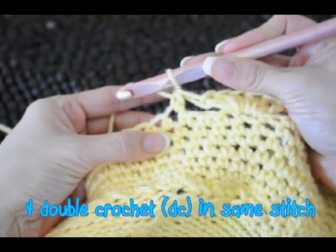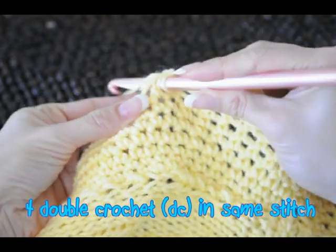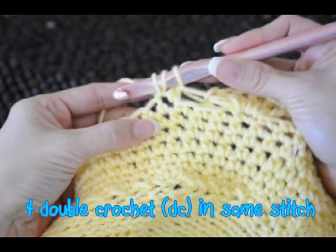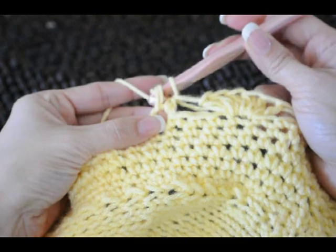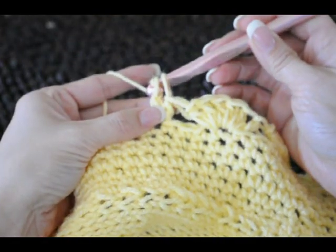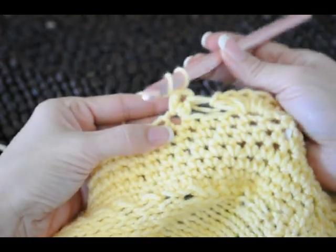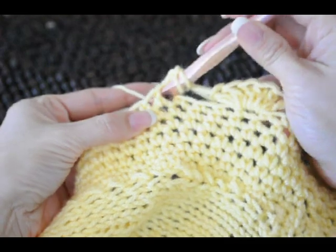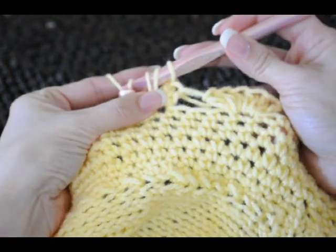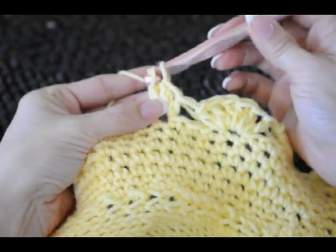Now four double crochets go in the middle — all in the same stitch. Wrap your yarn, go through the same stitch, wrapping your yarn and pulling up a loop so you have three loops, wrap your yarn again, pull through two loops, wrap again and pull through the last two loops. Repeat this for the second, third, and fourth double crochet — each time wrapping your yarn through the same stitch, pulling up a loop, and completing each double crochet.